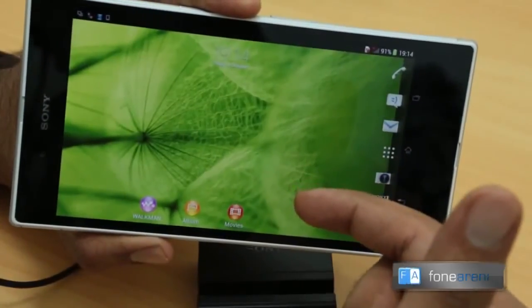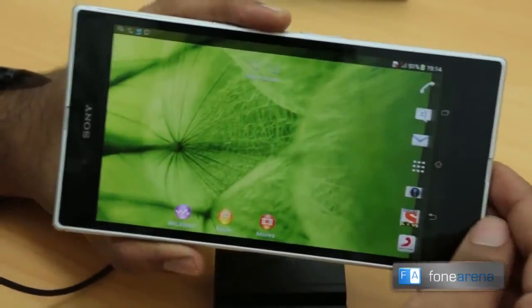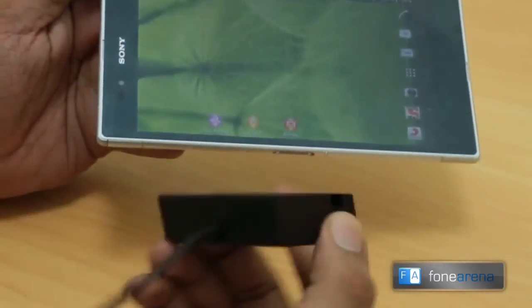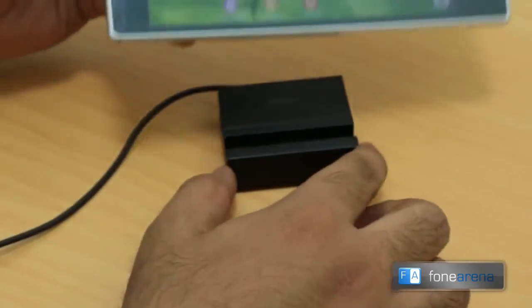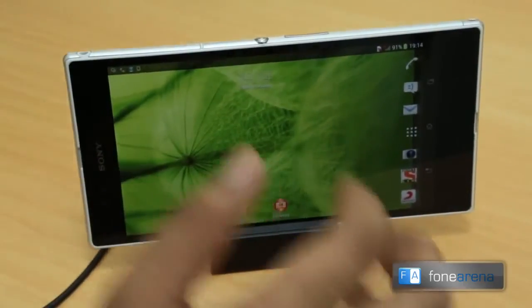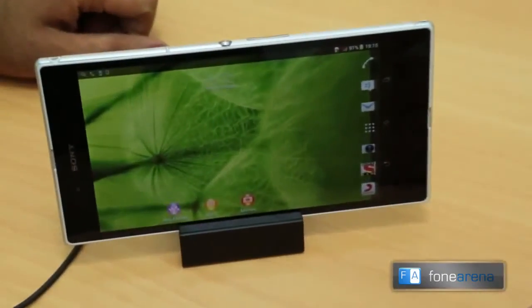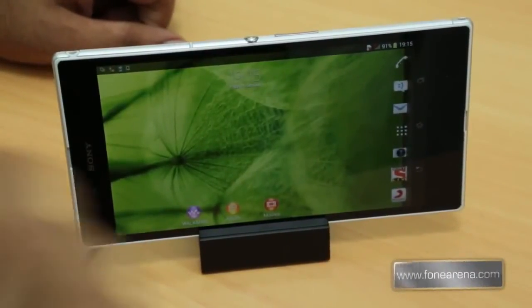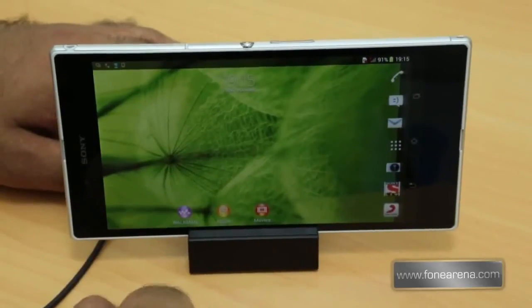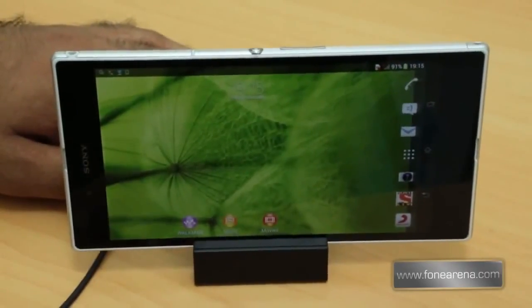It first went to the home screen, set the brightness, then read out the time. It's pretty pricey at about 40 dollars — there's no audio out, just a soldered USB cable. Sony doesn't advertise it as anything else — it clearly says magnetic charging dock for the Xperia Z Ultra. It's expensive at around 2000 rupees just for a charging dock, but it keeps the phone stable and does some cool things. If you're looking for an official magnetic charging dock for the Xperia Z Ultra, this is a great option.